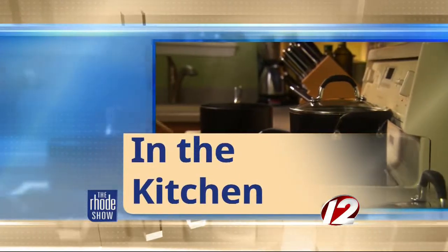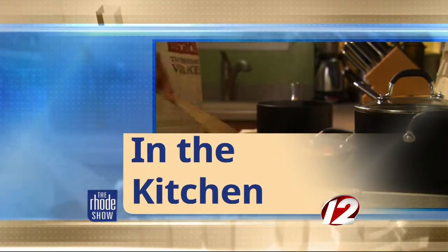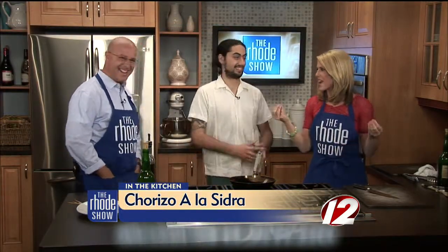We're back in the kitchen this morning with Providence Monthly, who's brought us Chef Diego Luis Perez from Bodega Malasagna. We're making cured sausage, or choriza a la cidra. I don't know if I said that right, but whatever it is, it sounds fine to me, and I bet it's going to taste delicious.